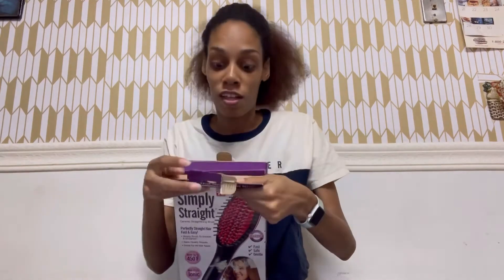If this actually works I'm going to be so shocked, but if it doesn't, it is what it is.